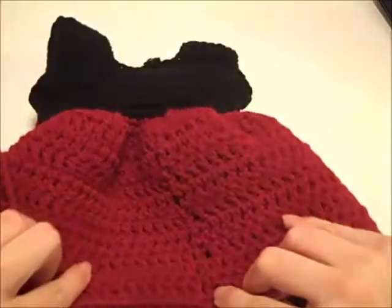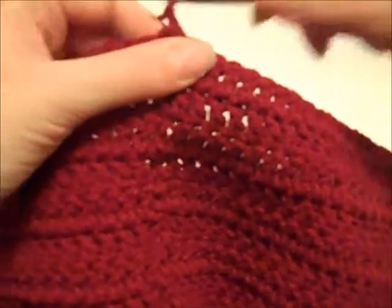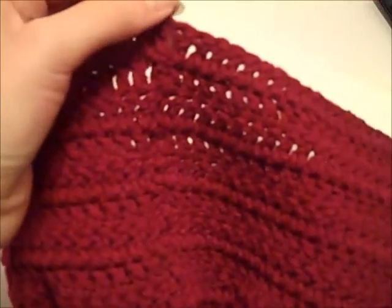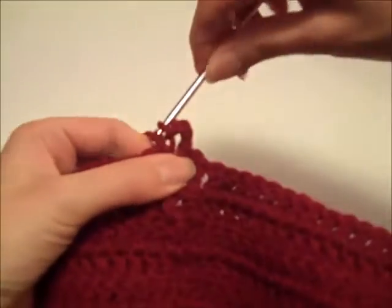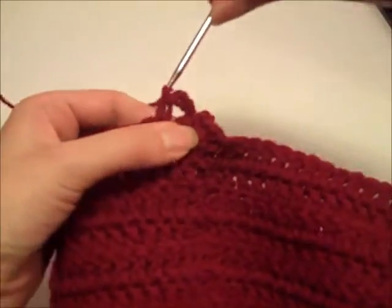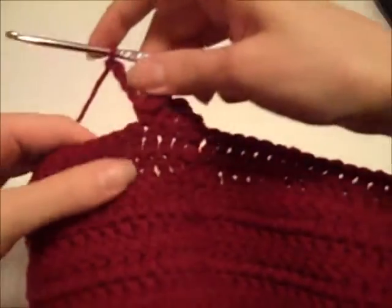I finished round twelve — this is what the dress looks like so far, showing the back side. Now I'm ready to do round thirteen, which is the final round of the dress. Turn my work, chain one, then single crochet in the next stitch and chain four. Single crochet in the next stitch, chain four — keep repeating this pattern all the way around. We'll have 88 single crochet stitches and 88 chain-four stitches. Once we get to the end of the round, join with a slip stitch in the beginning single crochet, creating a nice frilly edge to finish off the dress.